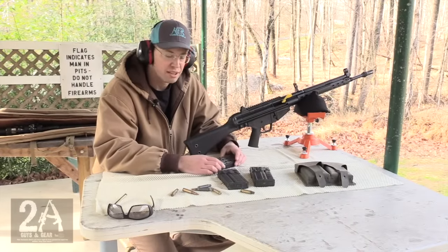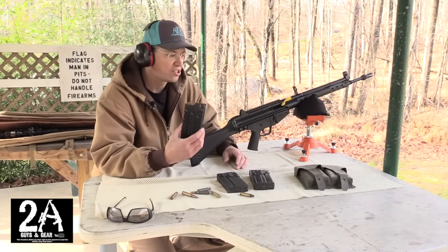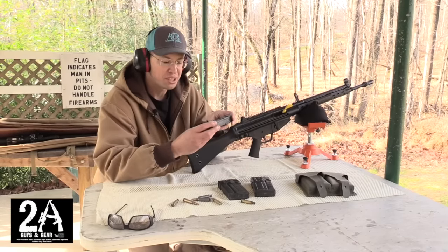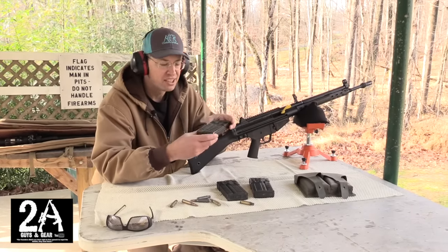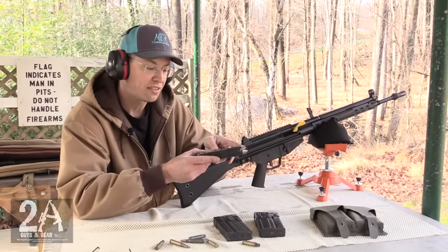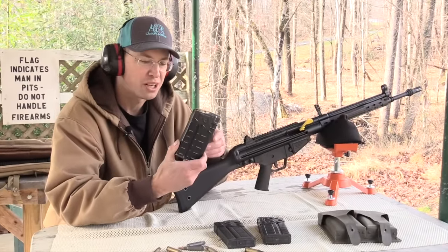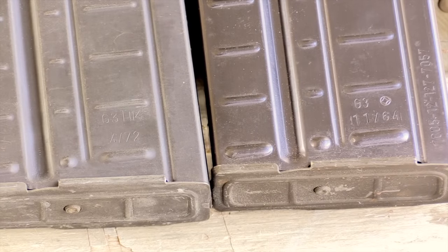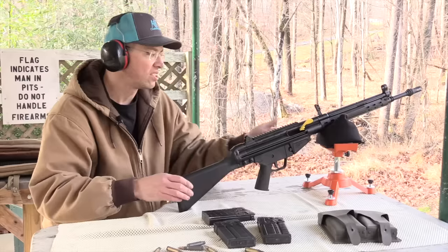Like Sean was talking about, with these magazines you can get two mags in a pouch for less than 10 bucks. The cool thing, especially if you're any sort of a collector, is they are dated. This one I have in my hand is actually 5/76 — May of 1976, when I was born — so they're old mags and they run flawlessly so far, which is great.